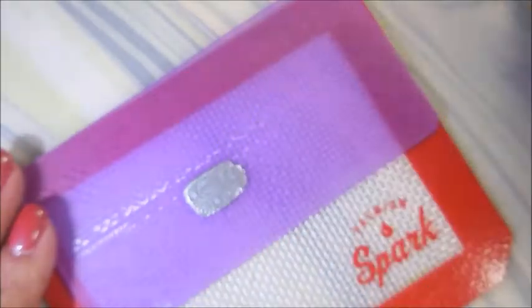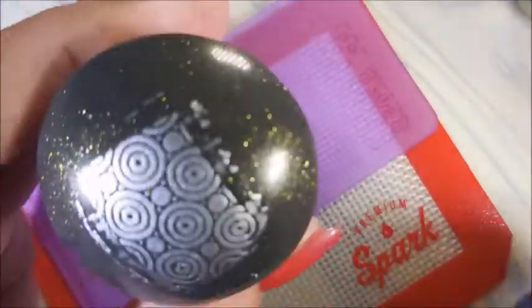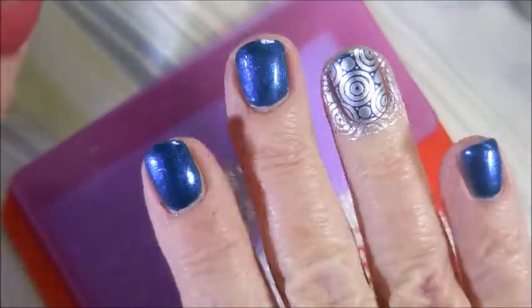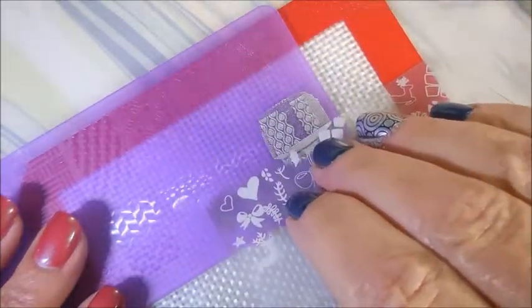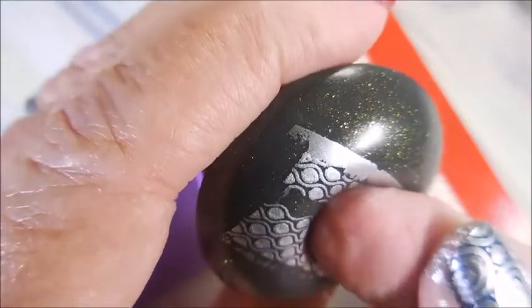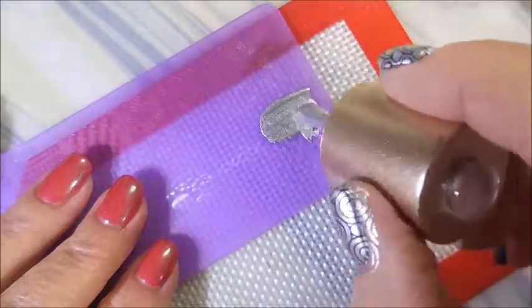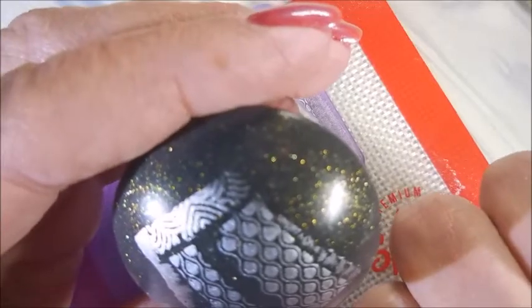Beautiful transfer! I'm gonna put that image on my thumb and my ring finger, and then I'm gonna use another image for my other nails. Here's this other image — I'm using this one because it's got like a blank strip down the middle of it, and I'm not worried about lining it up straight. I don't care how it goes on. I don't mind using a different stamper today — I don't care if it's diagonal or wonky, it doesn't matter, because I just want something cool looking.